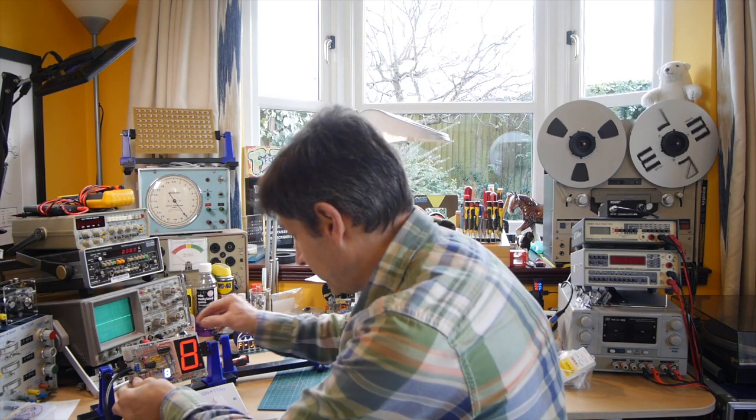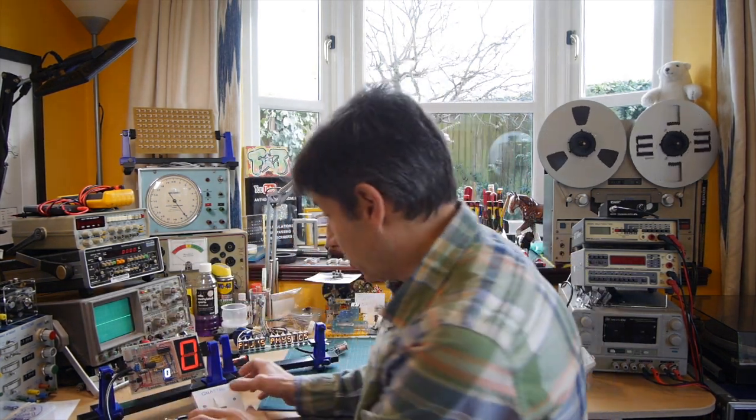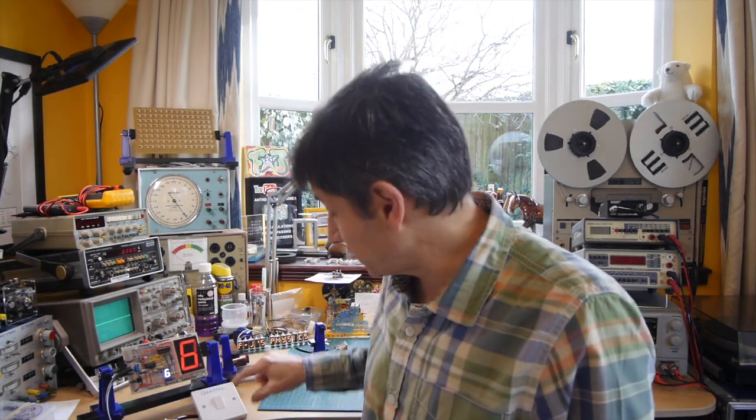Let's reset our bounce detector — from eight to zero. Let's switch on again. This time it reads six. So we've had six attempts at contacting whilst the switch has been trying to switch on once.